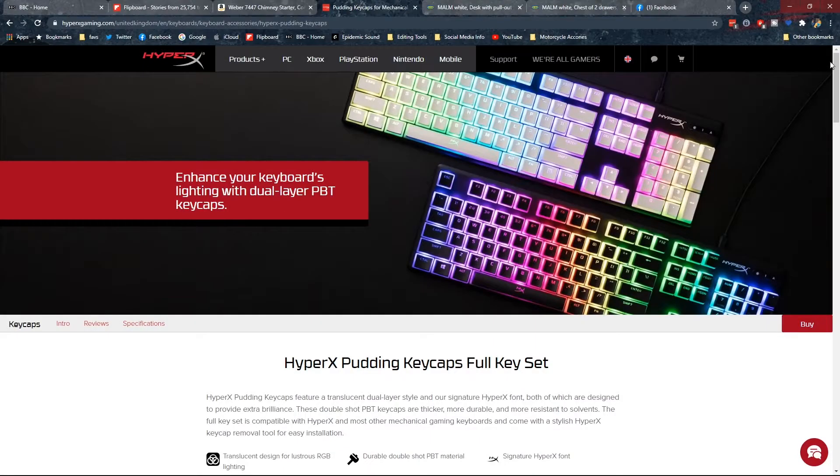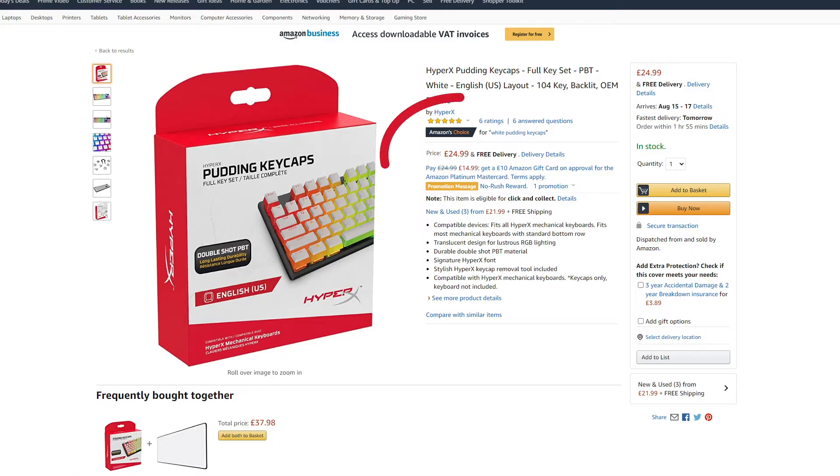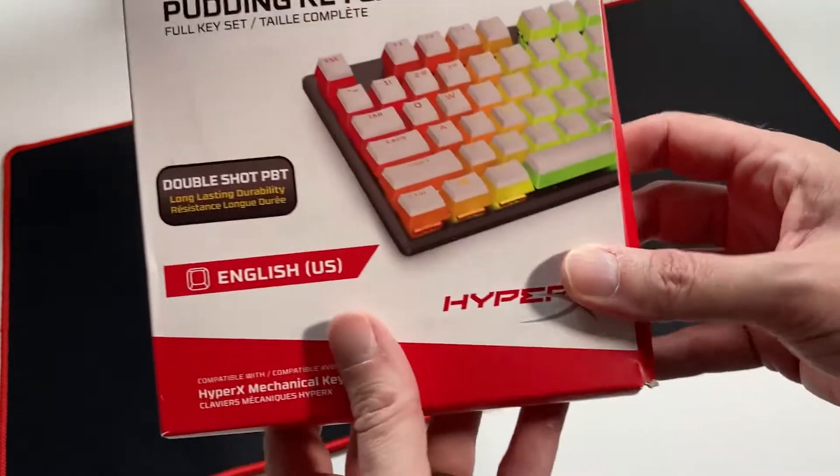I picked up these keycaps from HyperX themselves and they set me back £25 plus shipping. However, you can also pick them up from Amazon for around £25. On the box it says they're designed for a keyboard with a standard layout, so if you do pick up a set, just make sure they have the correct layout for your particular keyboard.